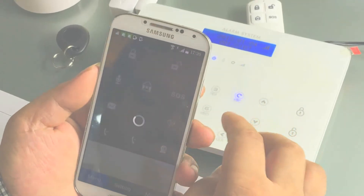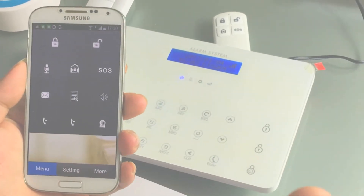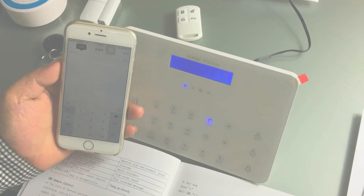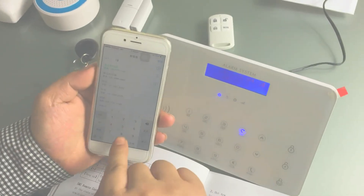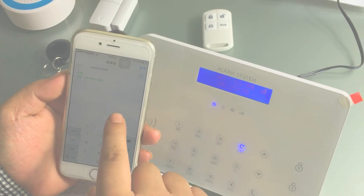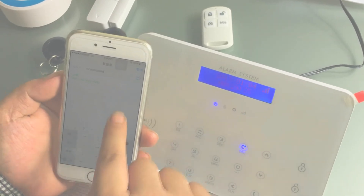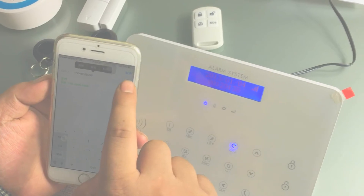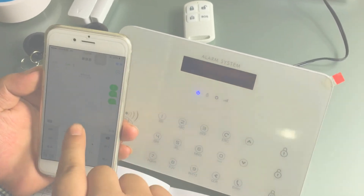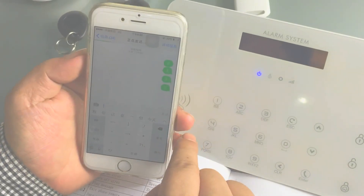Enter the app and turn on the alarm. Use SMS to remote control the alarm host. Enter the phone number in the alarm host, then send the command '22' to turn it on.